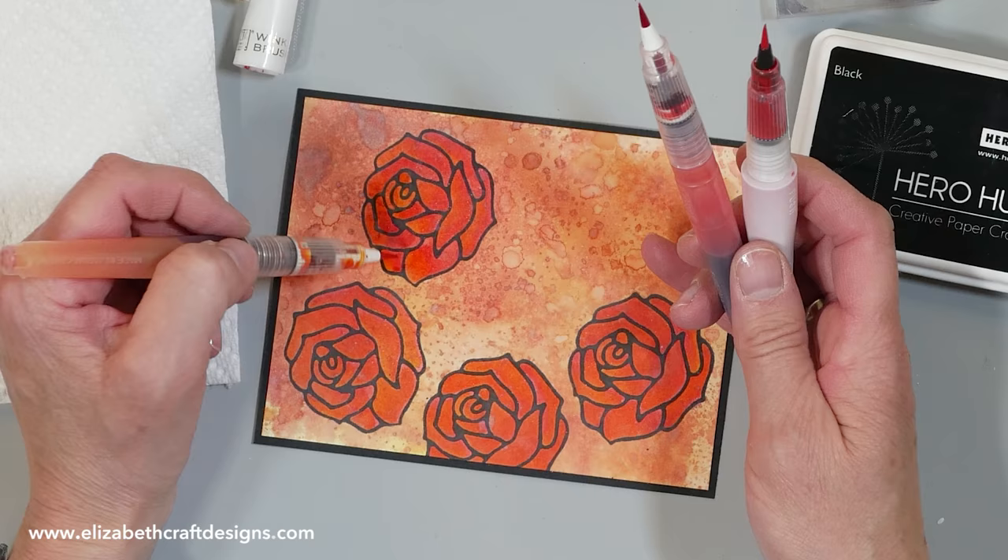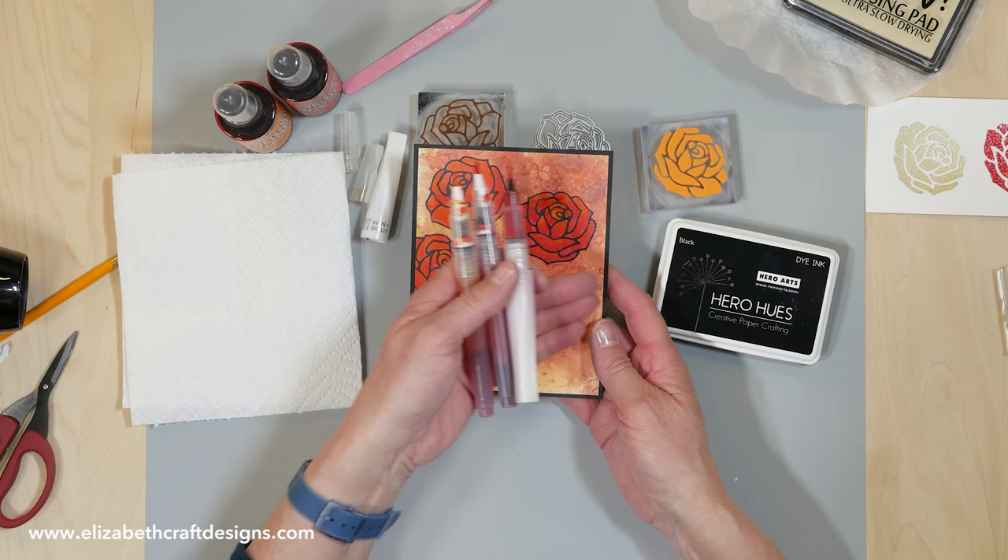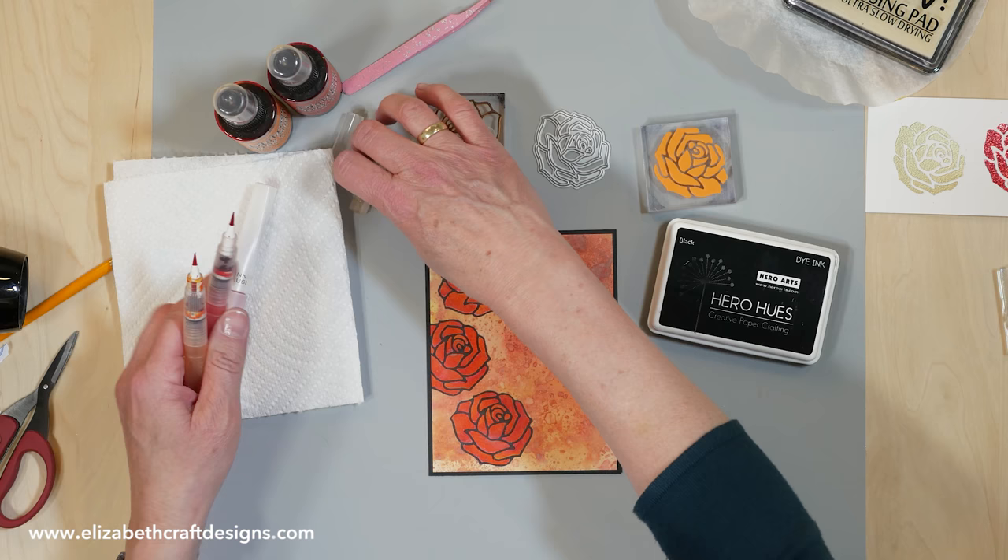That's that. Then I can add something — another rose, or just a text. Whatever you like to do. Just a really fun and relaxing way to work.